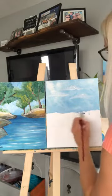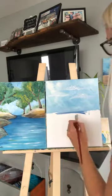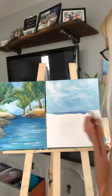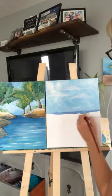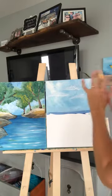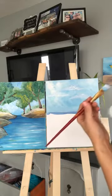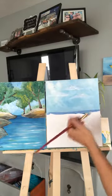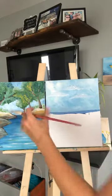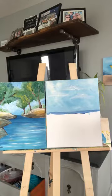I'm going to move down to my water. I'm going to do the whole background first and then put on the other elements. I always paint the thing that's the farthest away first, and then the things that are closest go on last. So we'll work on the water, then the rocks, then the trees.